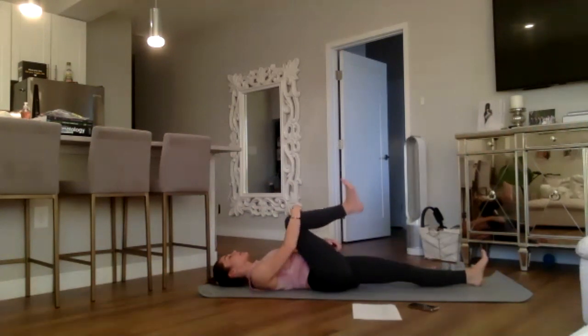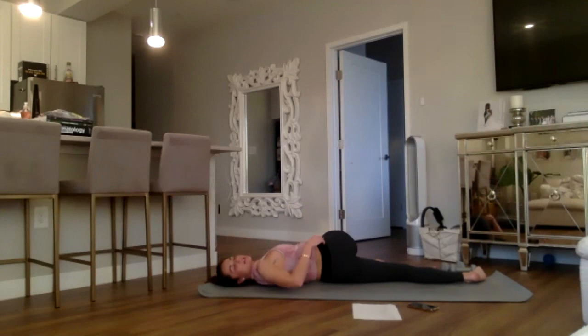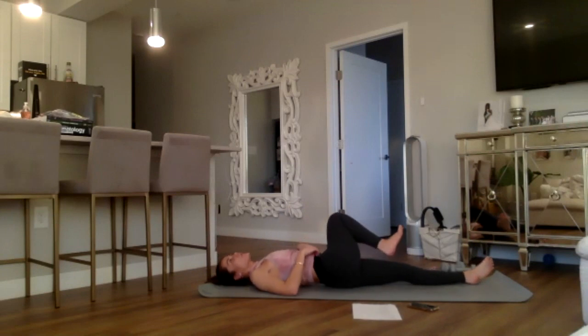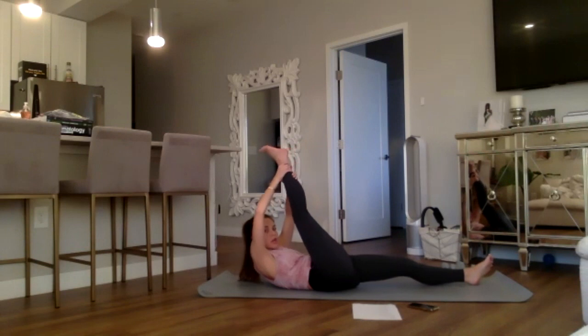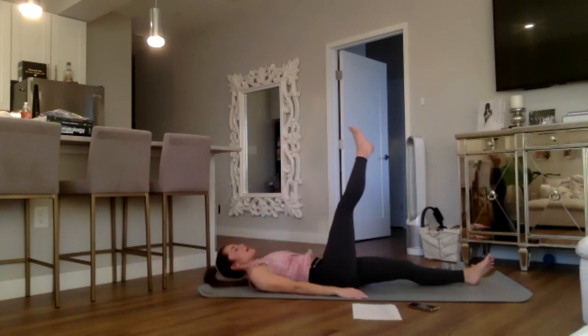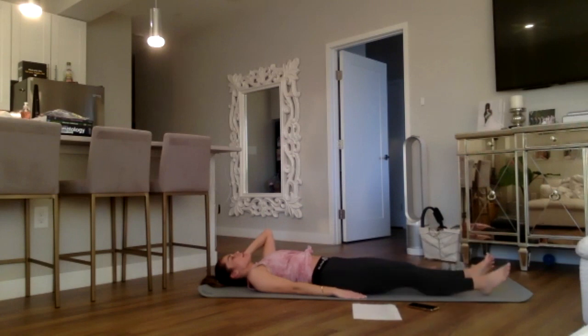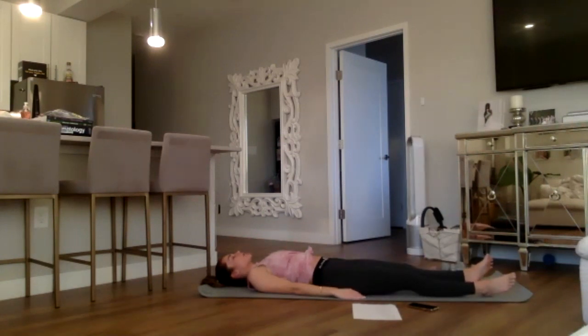Spinal twist — drop the right knee across to the left, right hand extends out. Back to your center, inhale, right leg reaches to the sky — walk up the leg for a hamstring stretch. Drop everything back down to the earth, just observing for a moment how the right side feels longer and more open than the left.